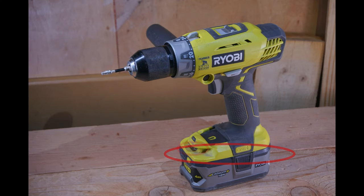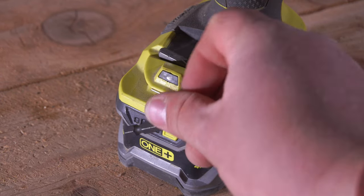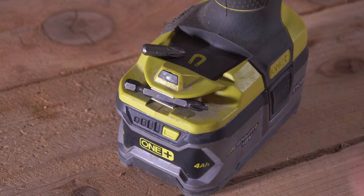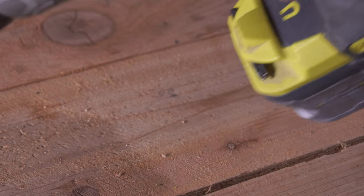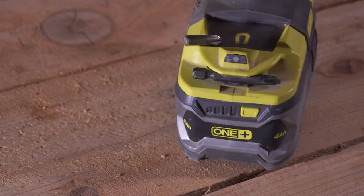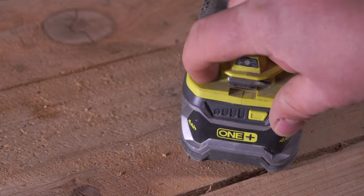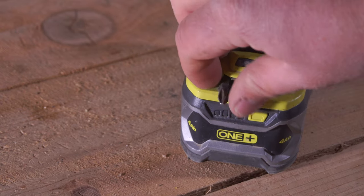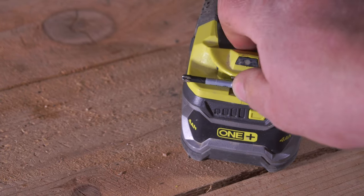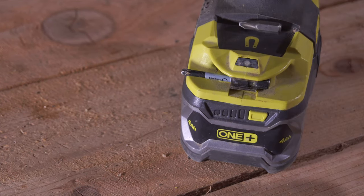Next up we have the bit holder, which is a very useful feature that has disappeared off the newer generation of Ryobi tools but is still present on this particular tool. The bit holder is optimized for use with your 2-inch bit, which is a fairly standard bit. You can use it with longer or shorter bits, but longer bits can get knocked out fairly easily and shorter bits can be hard to remove. So the bit holder is ideal for a 2-inch bit and I really enjoy having this feature on a tool.